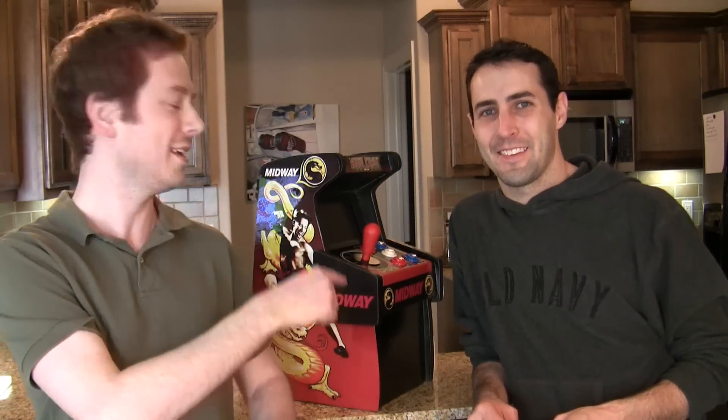What's up everybody? Zach Scott and Samuel Sidi here. You guys saw his previous Tiny Arcade Machines, and we asked you which arcade machine you wanted him to make next, and the overwhelming majority said Mortal Kombat. So here it is — a Tiny Mortal Kombat arcade machine.